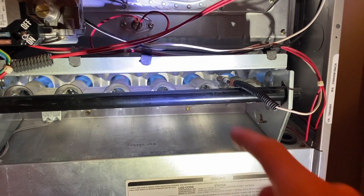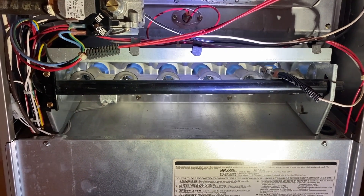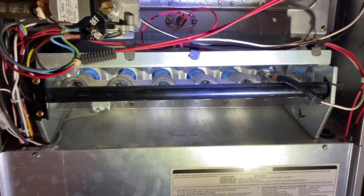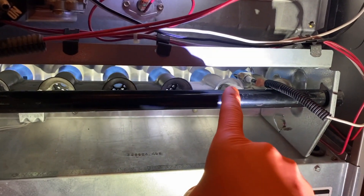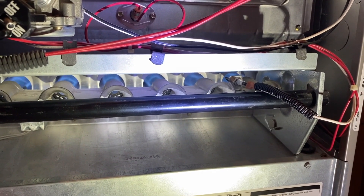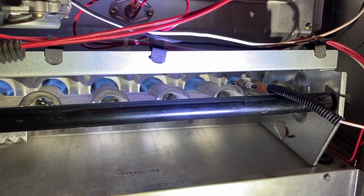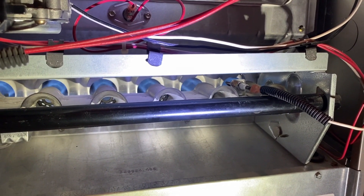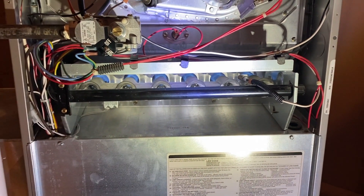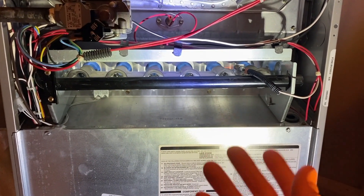This is a very important part of your furnace — the ignition system as well as safety. In the event that this entire system shuts down after about 10 to 15 seconds, that's an indication of one of two things: number one, you have a dirty, oxidized, or corroded flame sensor that needs to be cleaned; or number two, you have a completely failed, faulty, or intermittently working sensor that will need to be replaced.